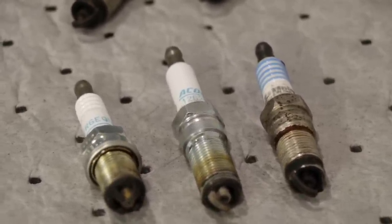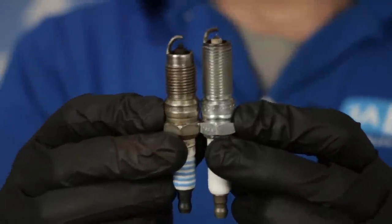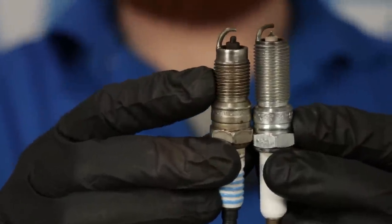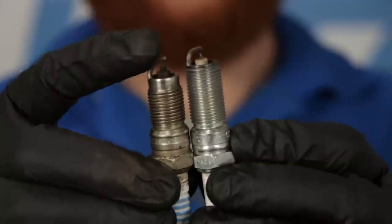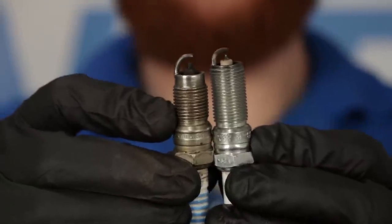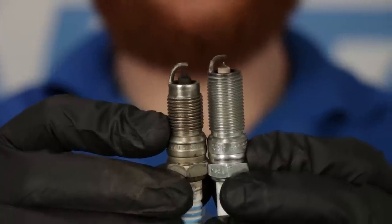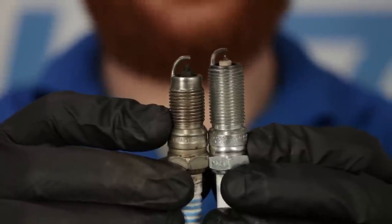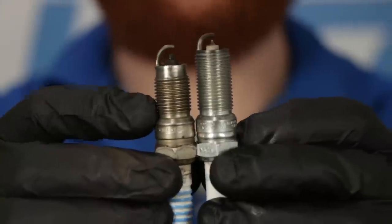The next thing that's super important to pay attention to is shank length. If you hold two spark plugs upright next to each other, you're going to notice that the threaded area is much longer on one rather than the other. The area where the electrode comes up to sits a lot higher on one compared to the other. That's going to make a big difference inside the combustion chamber and could be detrimental to your engine if you have the wrong shank.